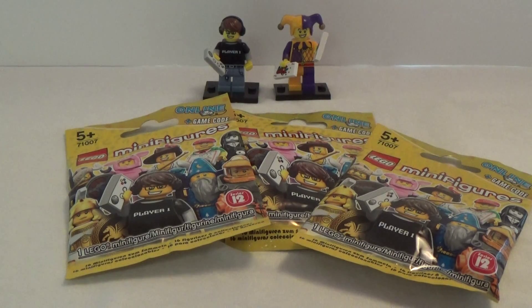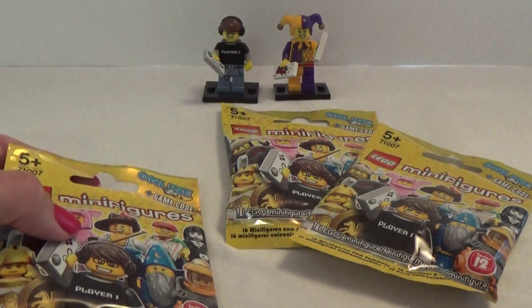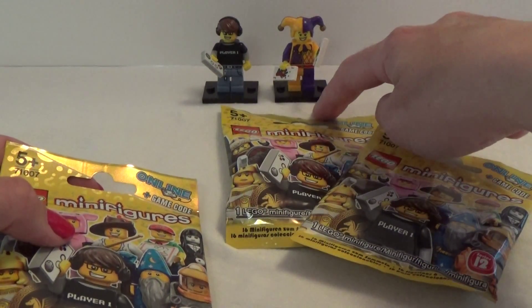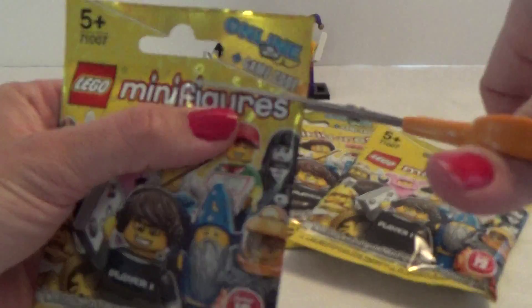Hey, it's Christina, and today I have some Lego minifigures from Series 12 to open. I already got these two standing here, so let's see which one we are getting in these three bags.